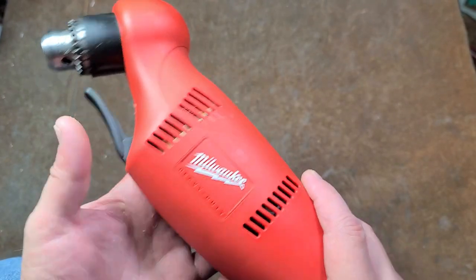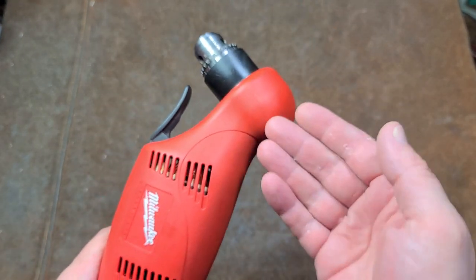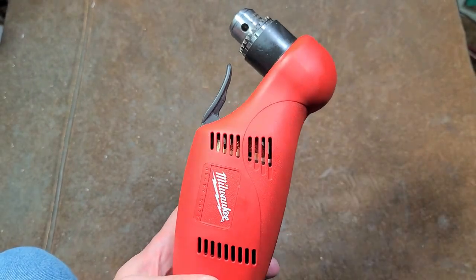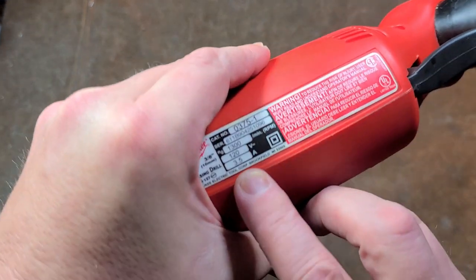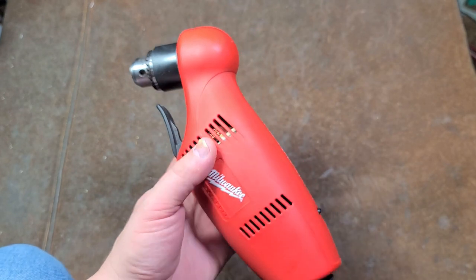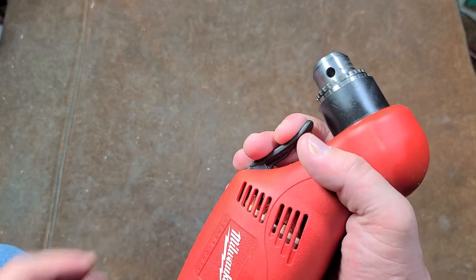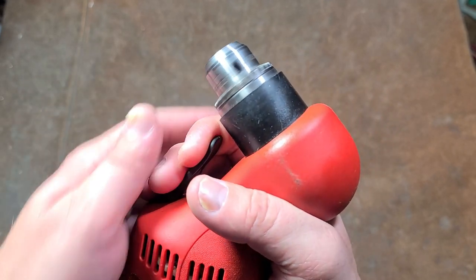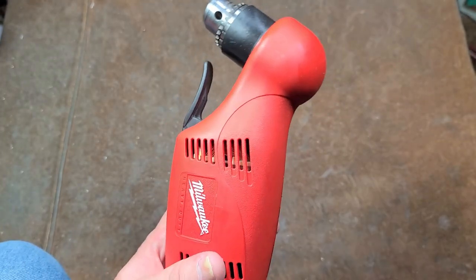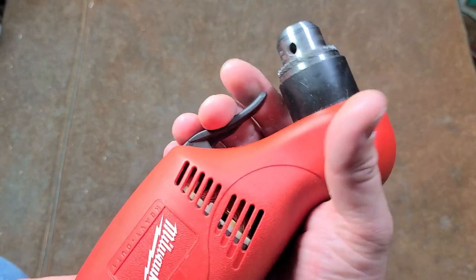Here we have unit number three: the Milwaukee 0375-1, 3/8-inch compact single-hand right angle drill — kind of similar to old Skil designs. Really like this drill. It's actually less powerful than the 0222-1 I just showed you, because this is only 3.5 amps at 1300 rpm. The same amperage but not quite as heavy-duty — obviously it's a plastic housing and the gears are just a little bit smaller because they have to fit up through this neck. Still, these things are a staple for compact one-hand right angle drills. I do like the DeWalt 3/8-inch right angle drill and I actually have an old Black & Decker version of it, but as far as one-handed drills this is still pretty good.